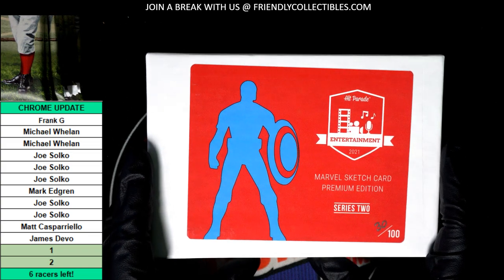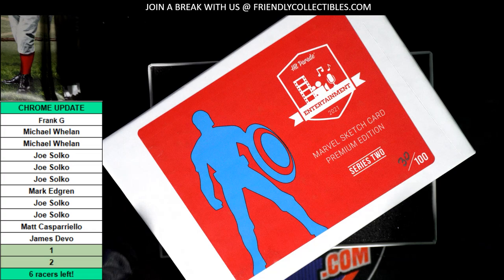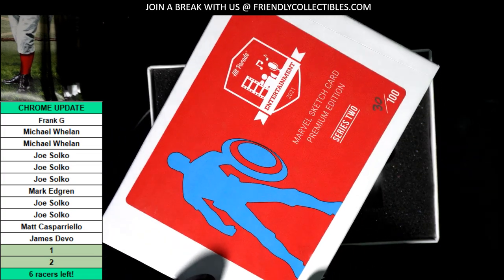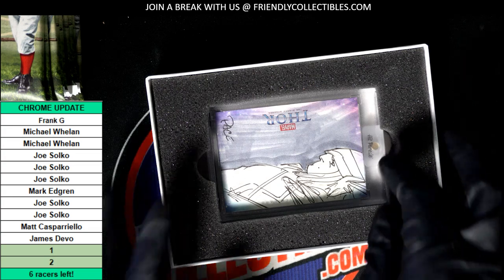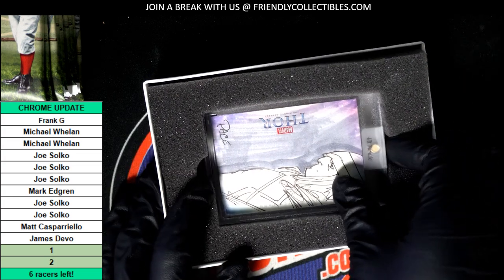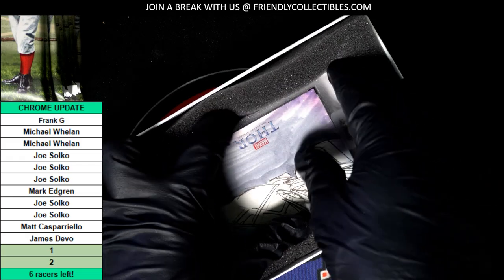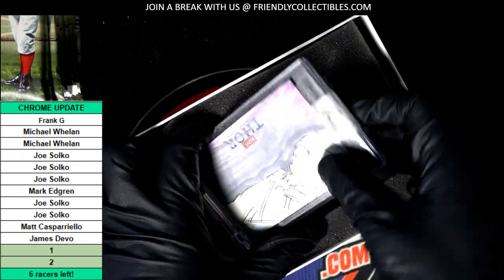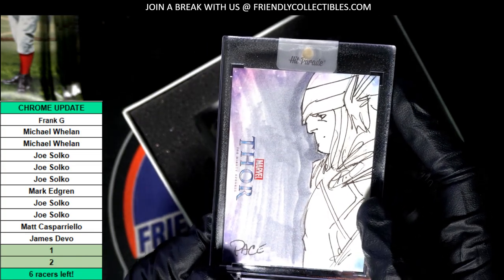The sketch card is... Marvel Sketch Card Premium Edition. What's it gonna be? There are two cards in this — two slab cards. This might be a hot box. I thought there was only supposed to be one.